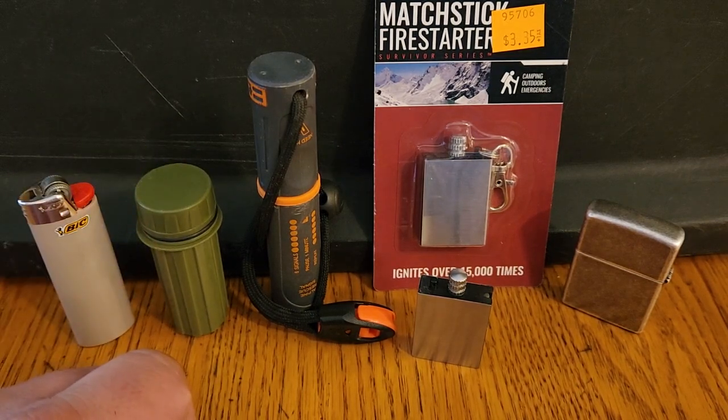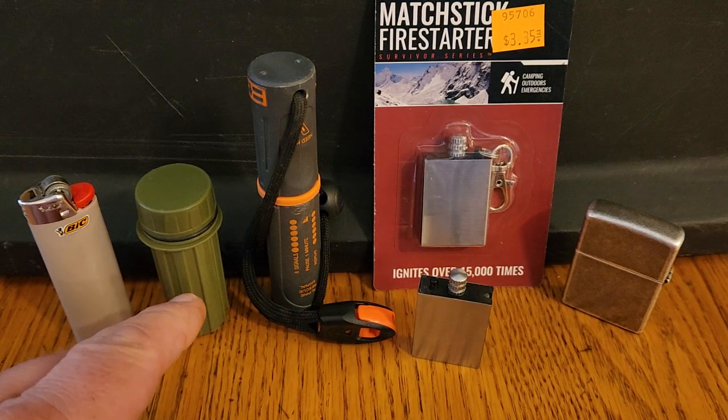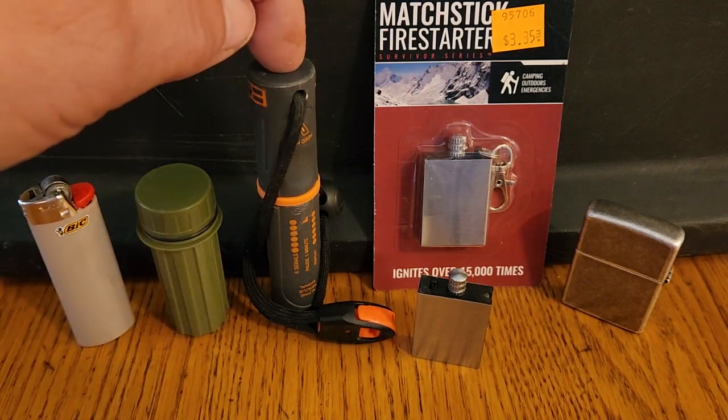Then if you're a serious backpacker, bushcrafter, or survivalist, you probably want a backup for your backup. So I've got my ferro rod right here.